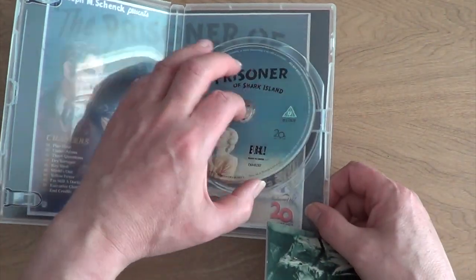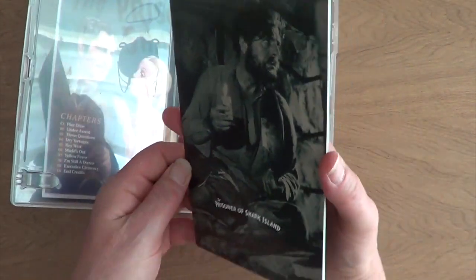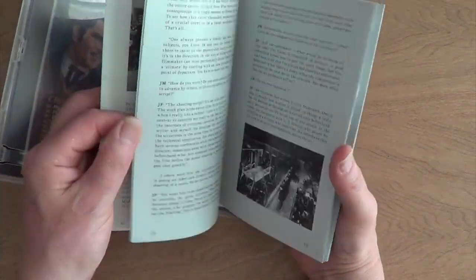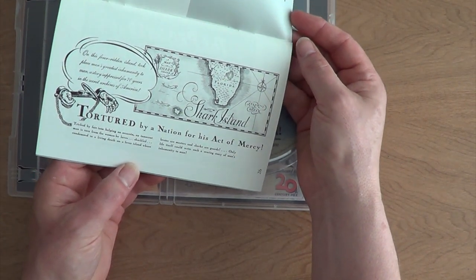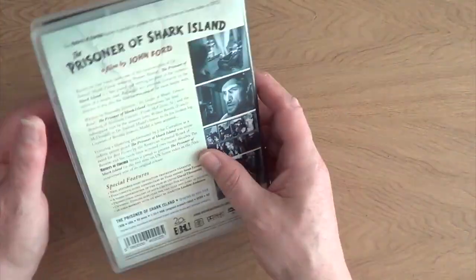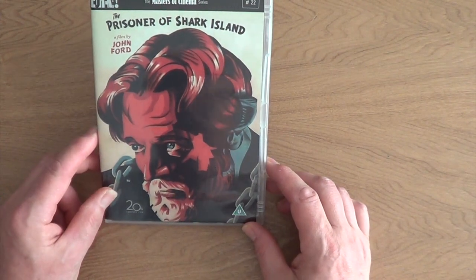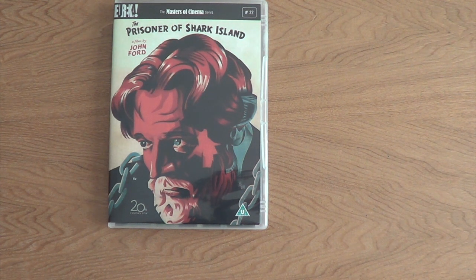Look at the original poster there — lovely. And again, a very good booklet. 'Tortured by a nation for his act of mercy.' I don't think his name was cleared until Jimmy Carter became president — Jimmy Carter being a southern president. That's number 22, Prisoner of Shark Island.